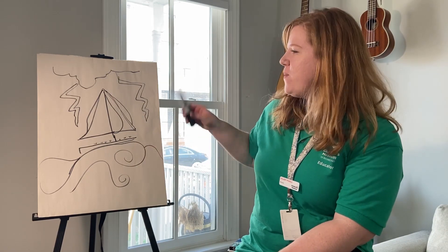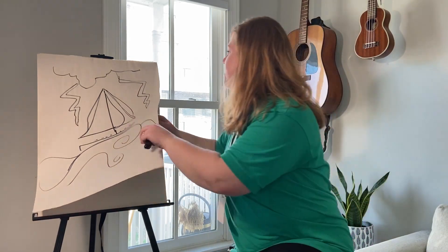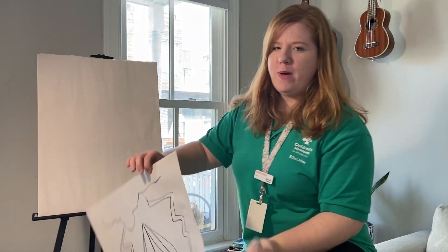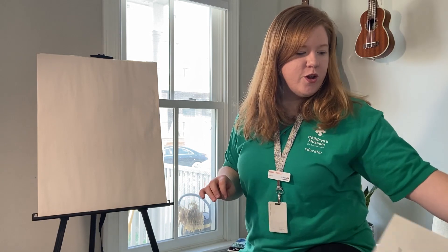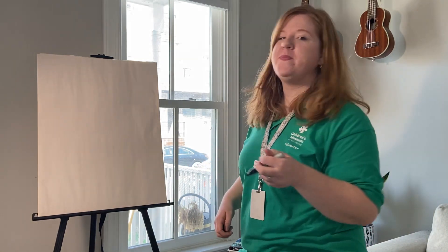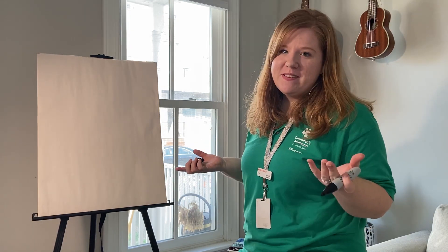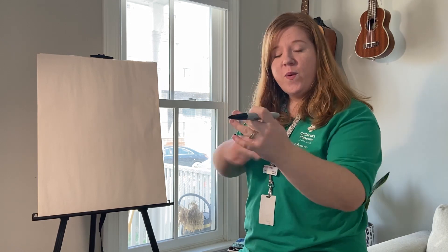You might have never drawn this if you hadn't gotten that scribble in the very beginning. Let's do one more together, okay? Also, your paper doesn't have to be this big — you can just use regular notebook paper, it doesn't matter. I'm going to try one more. I'm playing this game by myself right now, but obviously you will be doing it with another person.